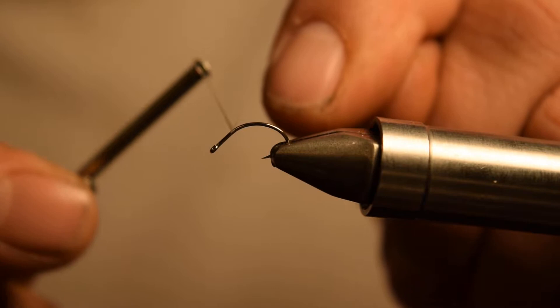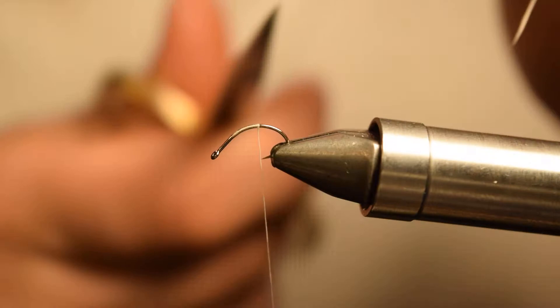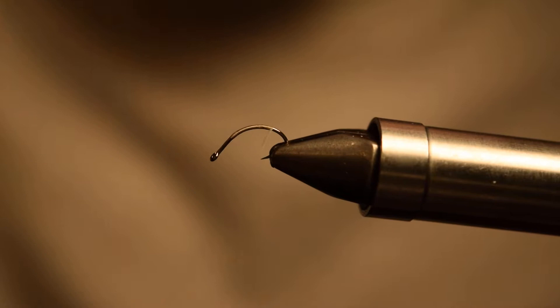We're going to start out with white UTC 70 because we're going to be tying the body of this fly with supreme hair, or super hair, whatever you want to call it, and that white is required for the true color of the supreme hair to show through.